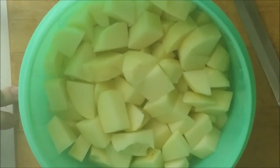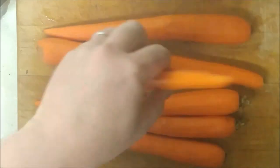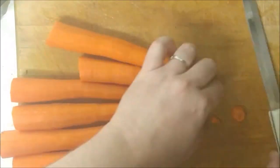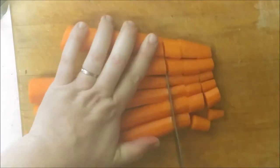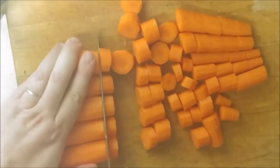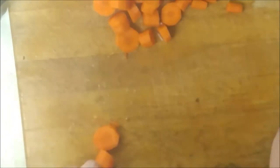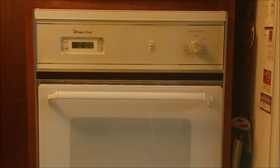Once you've finished cutting up the potatoes, add the carrots to them. Now that the carrots have been peeled and washed, cut them up to bite size as well. Most people cut off the tops and bottoms before they cut the carrots for eating. The carrots and potatoes are now ready to put into the beef dish.